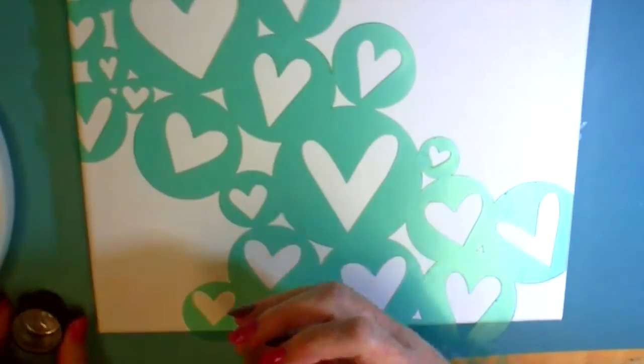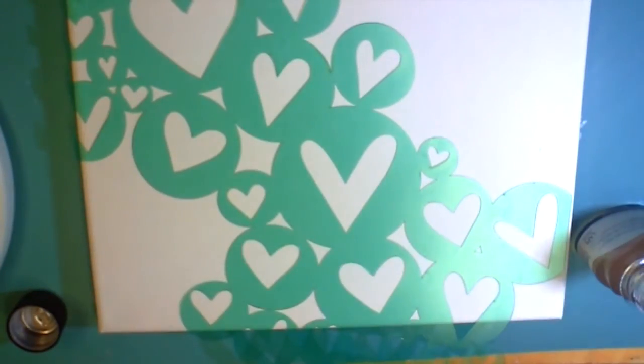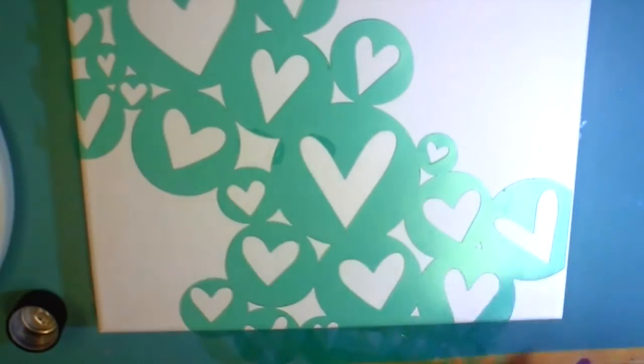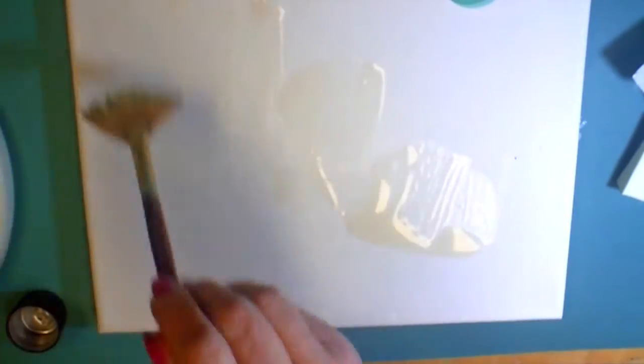I'm pretty familiar with the primary elements, but I have never used Gum Arabic before, so we're gonna play with that one today. I began first by sponging on through a stencil with some Gum Arabic, and I wasn't really getting it wet enough, and I just didn't like that. It just wasn't working for me, so I cleaned off the stencil, opened up the Gum Arabic, and spread it all over the canvas. I didn't have a clue what I was doing.